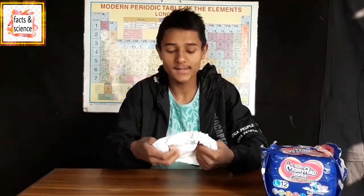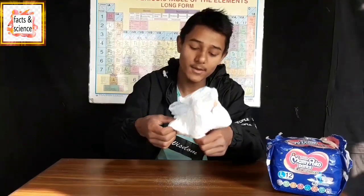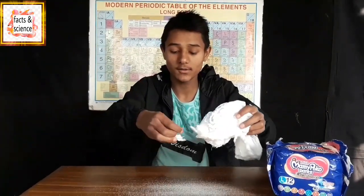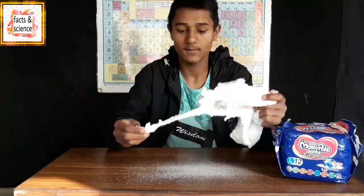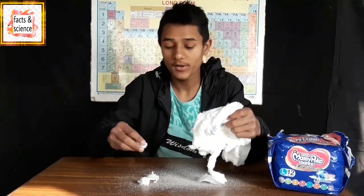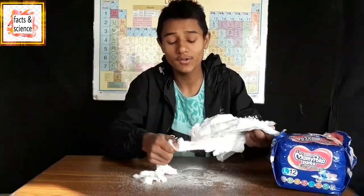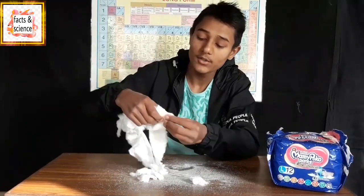Diapers are basically made up of polymers and cottons. What polymers actually do is they absorb all the moisture. You can see the small tiny particles on the table — these are polymers. These small tiny particles are polymers, and they are the thing that soaks all the liquid from the diaper. Diapers are made up of cotton and polymers. These are cottons and the tiny particles are polymers. We just need polymers for making ice, so let's separate the cottons and polymers. We are going to keep the cotton aside.